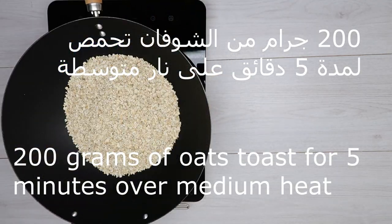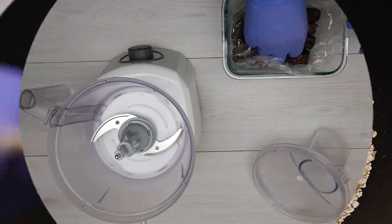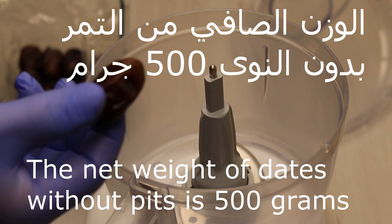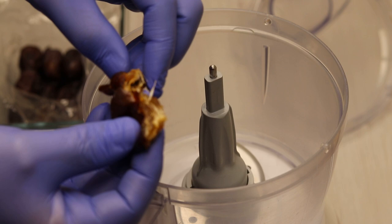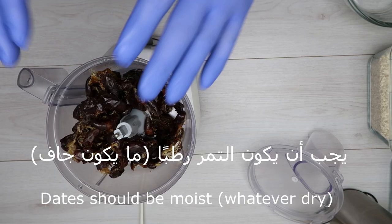You can see 200 grams of food cooked for 5 minutes on a low heat. The turmeric should be about 500 grams, which is 0.5 kg, and 550 grams when the turmeric is 0.5 kg.